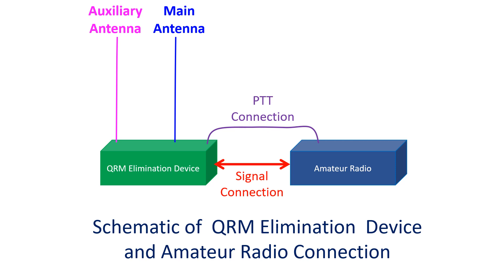A signal from the PTT or push-to-talk switch of the radio has to reach the QRM elimination device to bypass it to the transmit antenna, also called the main antenna, during transmission. Otherwise, the very strong transmit input can damage the very sensitive receive circuits of the QRM elimination device. Remember that there are preamplifiers there to pick up weak signals to enhance DX reception.